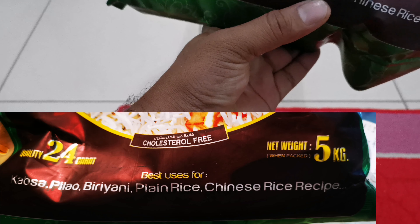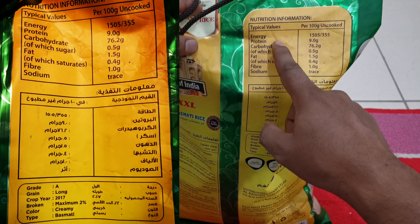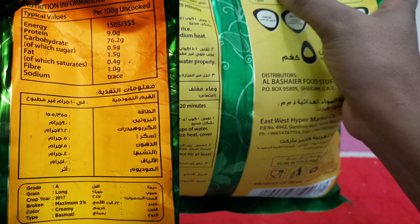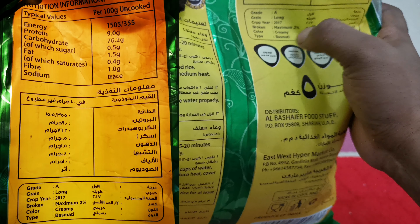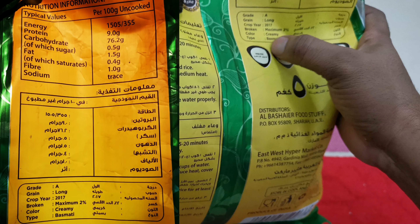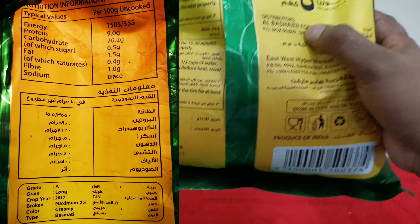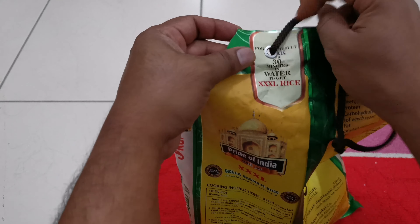Here nutrition information is provided. The grain quality is long crop, year 2017, broken maximum 2%, color creamy, type basmati. Distributor information is also listed. It is written that 30 minutes soaking in water is needed to get the Triple XL rice.